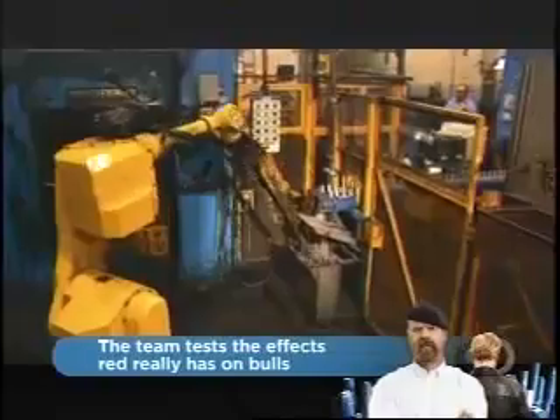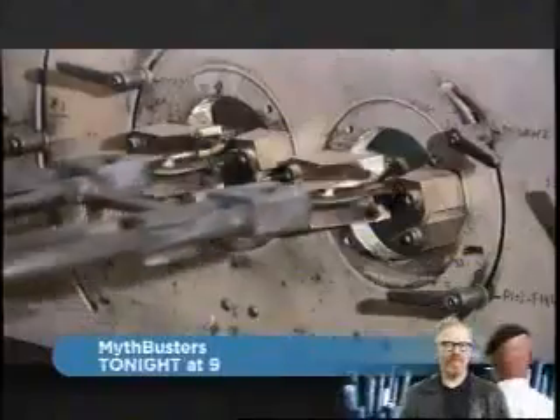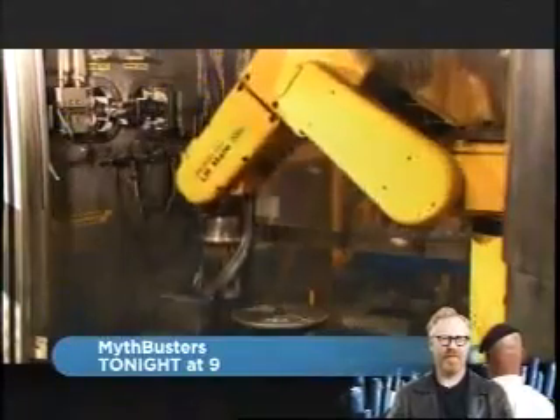The robot retrieves the slugs and loads them in the first die. The press applies over a thousand tons of pressure to pre-form the metal. The robot then transfers the slugs to the second die, where they take the initial shape of the blade. The blades are dipped in water to cool. Another robot cleans the metal burrs off the edges.